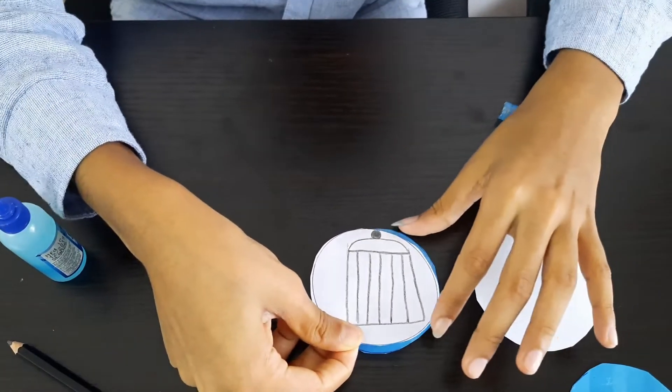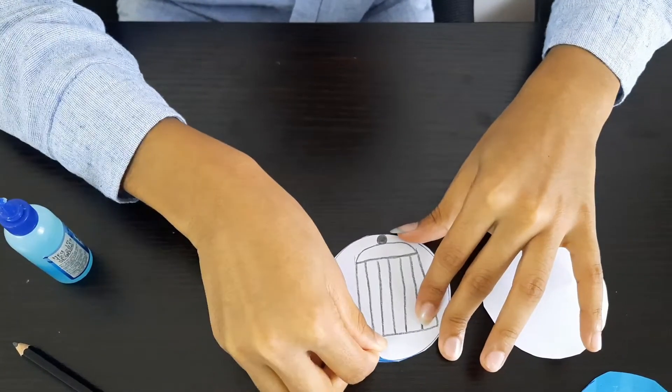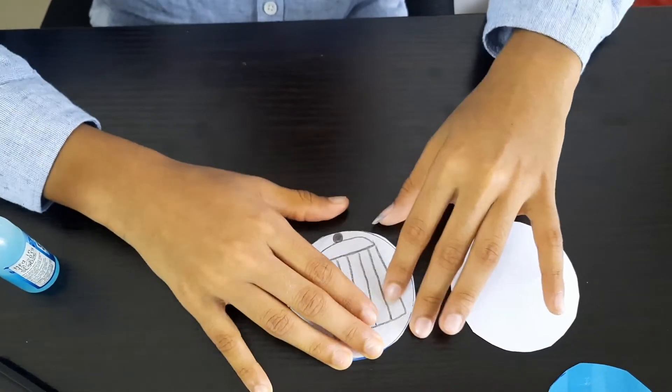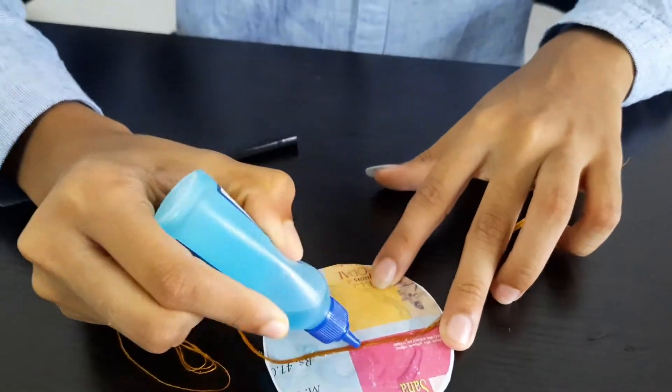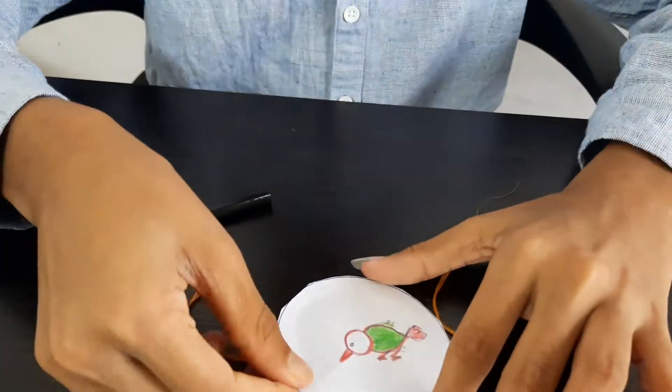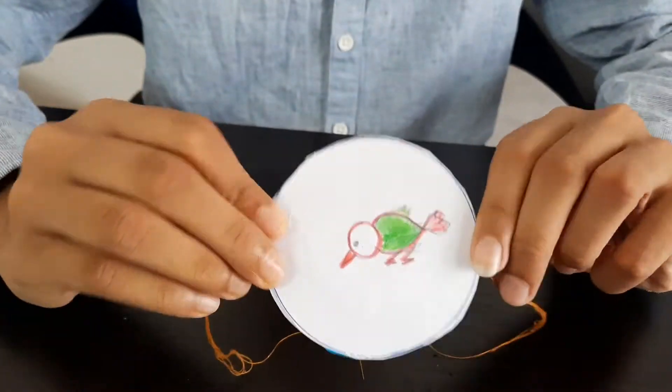Let's start to make our scientific toy. Stick the pictures on a thread as you can see in this video. Now our scientific toy thaumatrope is ready.